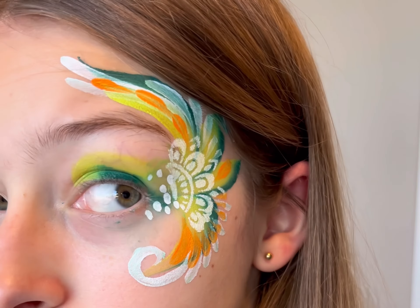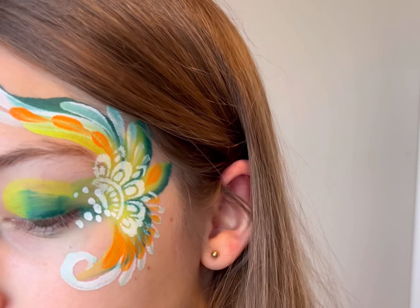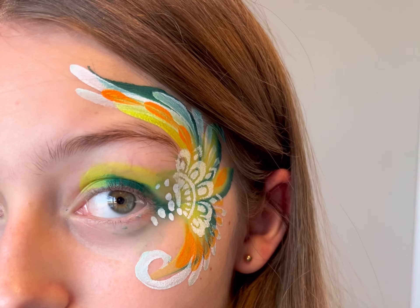If I were doing this design on someone else, I would put gold chunky glitter on the design because that would really help elevate it and make it look even more like a St. Patrick's Day design.